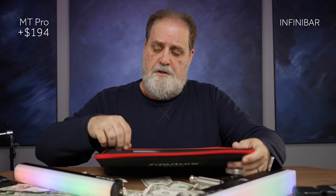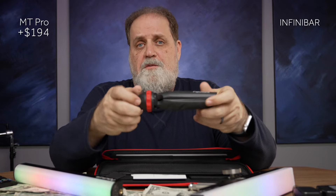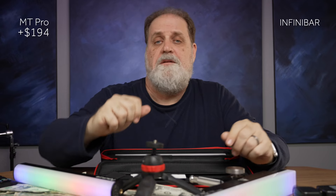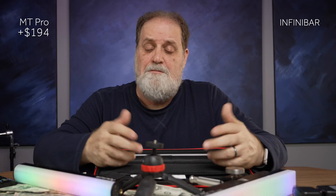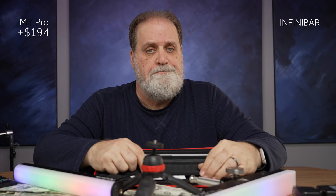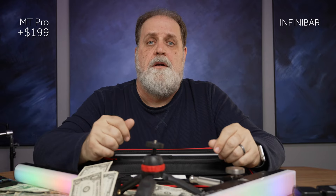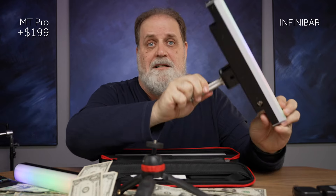The MT Pro also comes with an accessory not found in the Infinibar case — a little mini ball head tripod. What's that worth? Probably about five bucks. Not much. So we'll put five bucks back. It's a nice tripod, but it's no baby pin adapter.